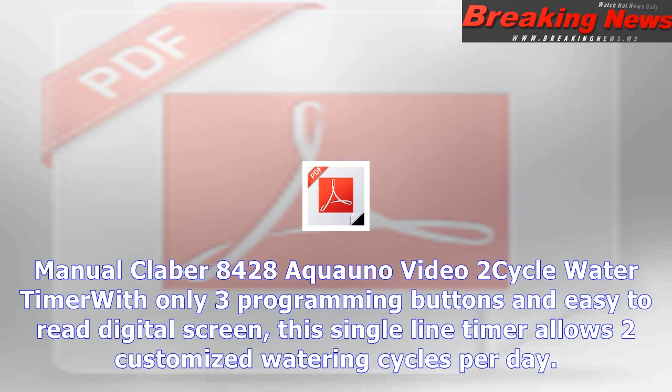Manual Kleber 8428 Aquano Video 2 Cycle Water Timer. With only three programming buttons and an easy-to-read digital screen, this single-line timer allows two customized watering cycles per day.